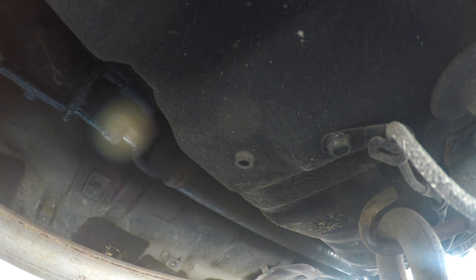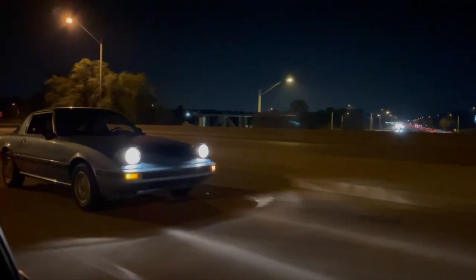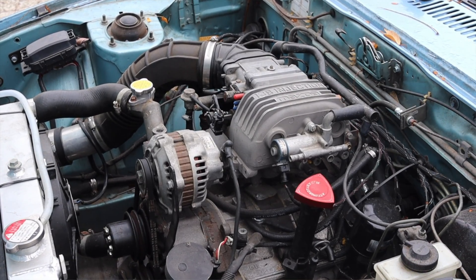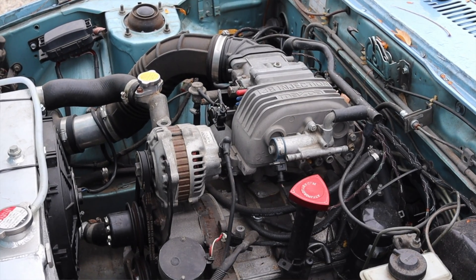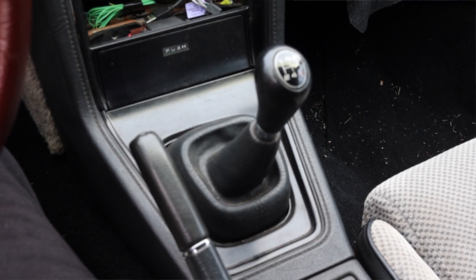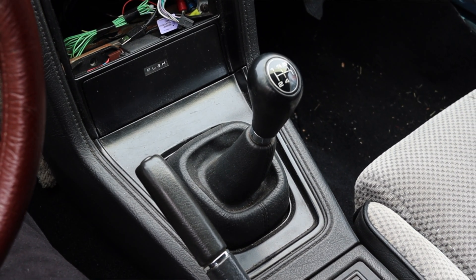The other reason is power — I have a lot more power options and the 13Bs just make more power. They're fuel injected from the factory, so you can plug in a standalone ECU, plug in a tune, and the car is making power and running happy. All I had to do for the 13B swap was get a GSL-SE oil pan and a GSL-SE engine mount and it plugged right into the stock 12A manual transmission.